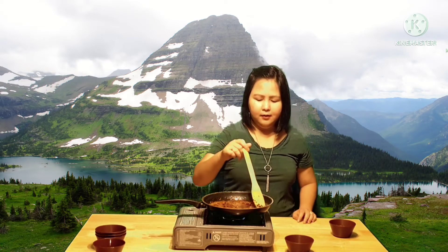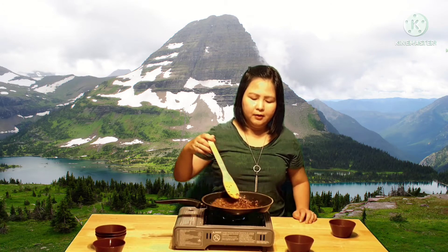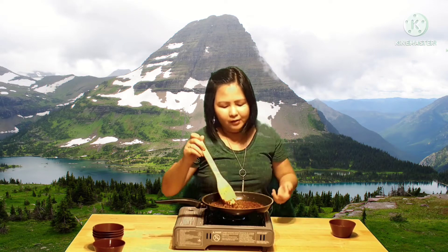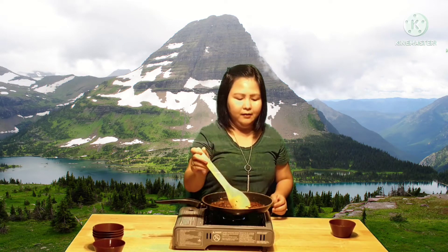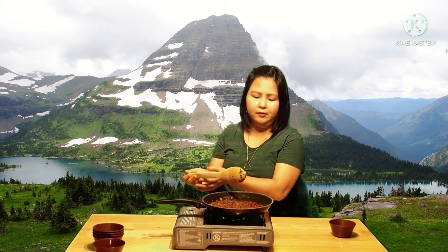And then let's just stir everything together. Look at that — it's turned red. I can smell it — spicy, garlicky. I bet this will be good!